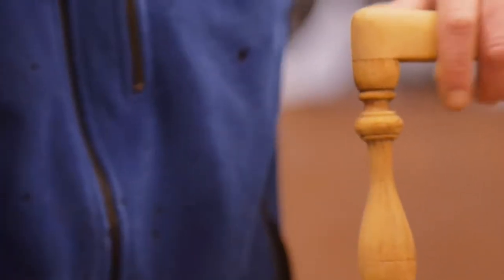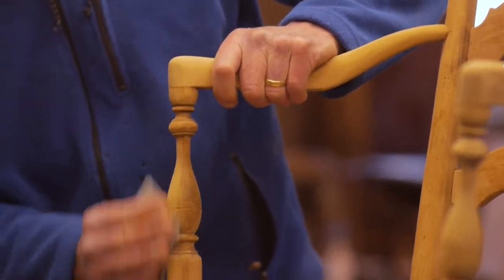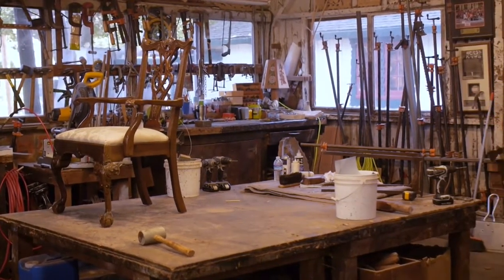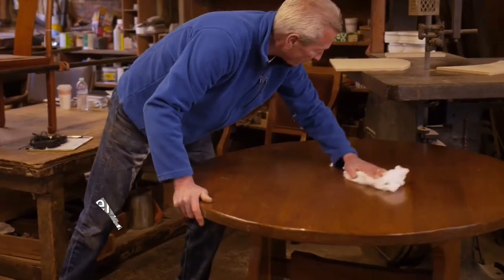We hand strip everything to get the old finish off, then we sand it, then we call the customer back in and talk about what color to apply — to stain the furniture. Once we have a color, we put the finish on to protect the stain, and then we deliver it.